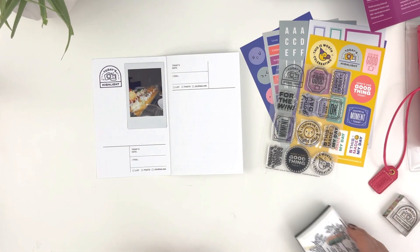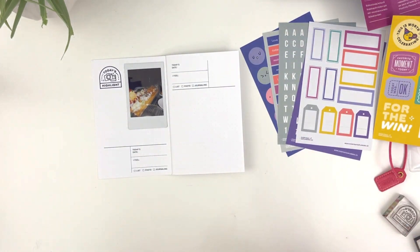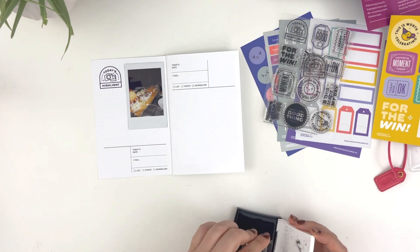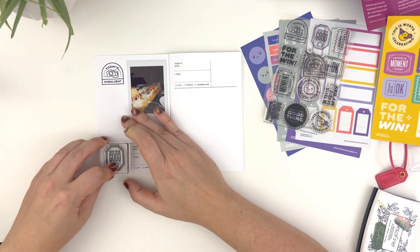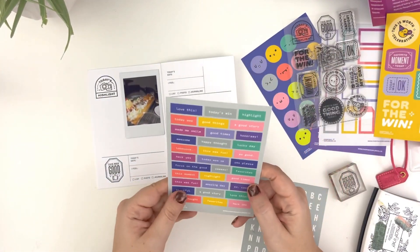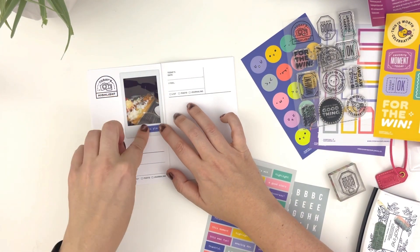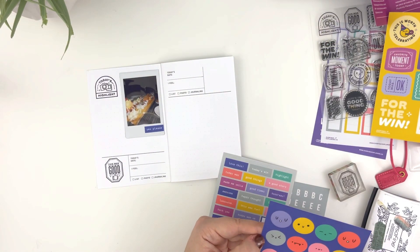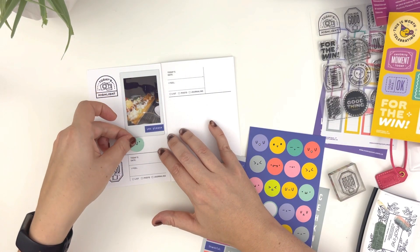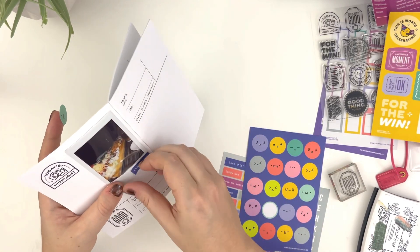A lot of these were Polaroids that just, you know — this one is kind of dark. It's of sushi, it's like really hard to tell what it is. It's sushi. It's in fact like a boat of sushi. But for this kind of documenting, I don't need the photo to be that great because what I'm really trying to do is capture a feeling. The feeling of this moment is that we were celebrating my husband's birthday, and I wanted to have something in the Positivity Passport to document that. This whole moment is from 2023.